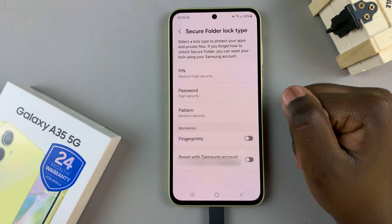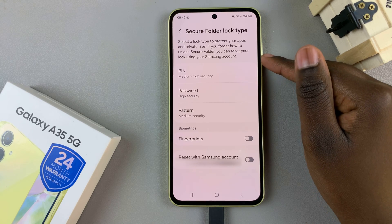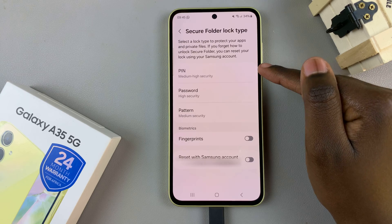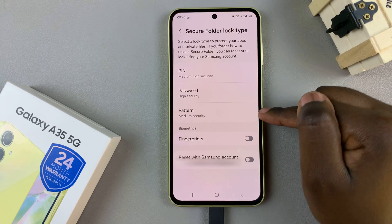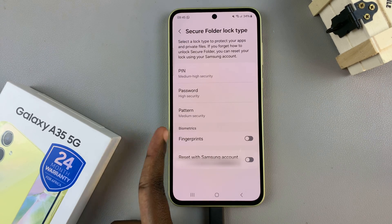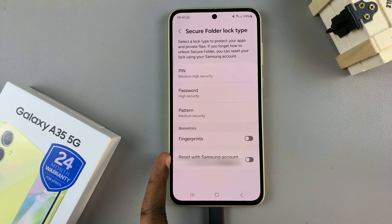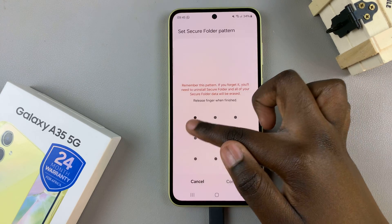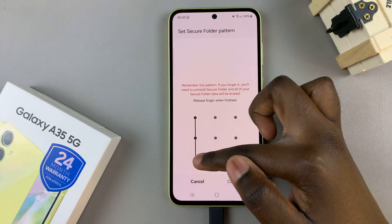Then, to continue with the process, you'll need to create a lock type. You have the option of a PIN, password, or pattern. You can even use biometrics such as fingerprints, and you have the option to reset with your Samsung account. So choose the lock type first, and then confirm.